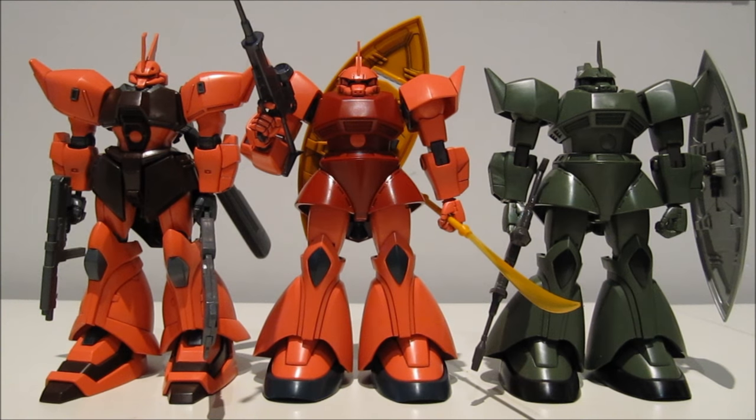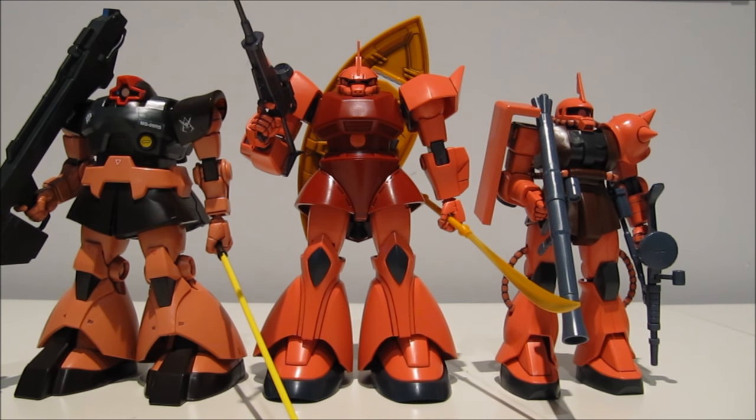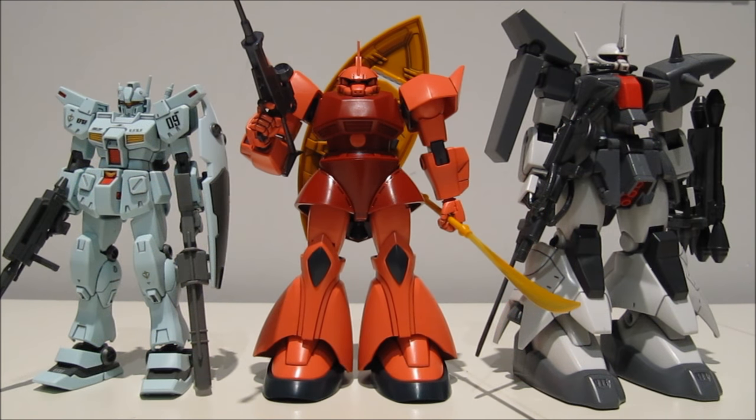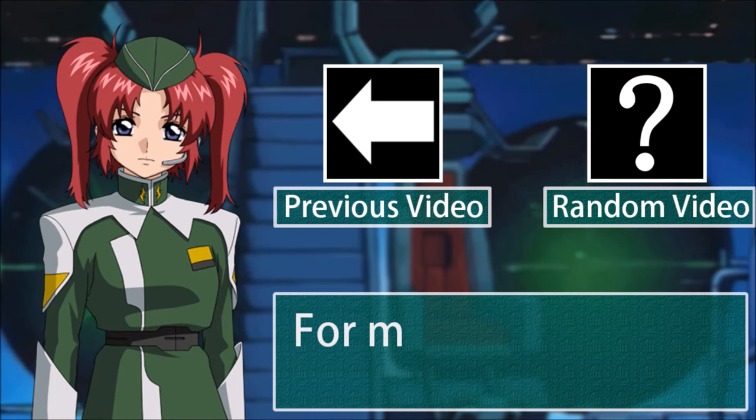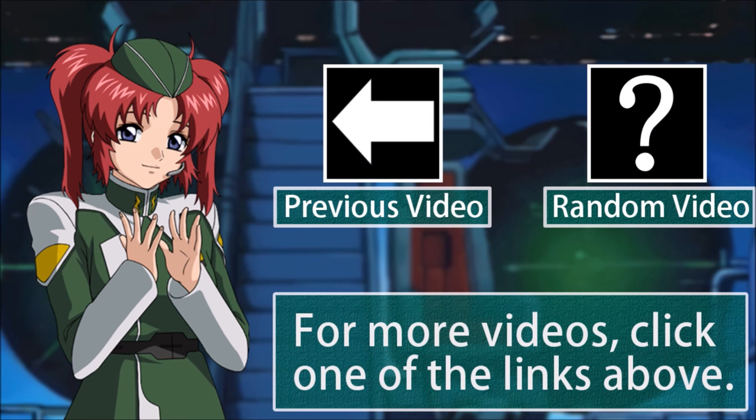For size comparisons: first, here it is next to the Gelgoog Jaeger and Vish Donahue's Gelgoog — as awesome as all these are, none of them beat the Gelgoog Cannon. Then here it is next to some other Char's machines: Char's Custom Dom and Char's Custom Zaku — just look at the size of this Gelgoog. And finally, here it is next to the standard-size GM Custom and the always bulky Zaku 3. And that's all for this review — see you all next time!